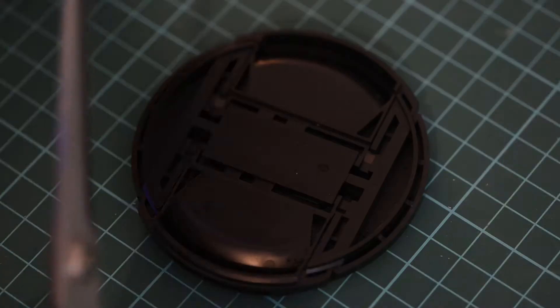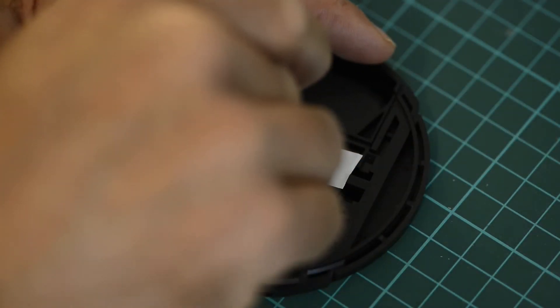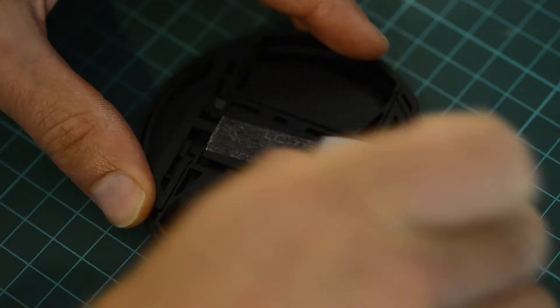A trick I've used for years is to take some double-sided sellotape and attach a strip of it to the back of my body caps and lens caps. It acts like a magnet for dirt and keeps it away from your precious sensor. Of course you can easily replace it and top it up when it stops being sticky.